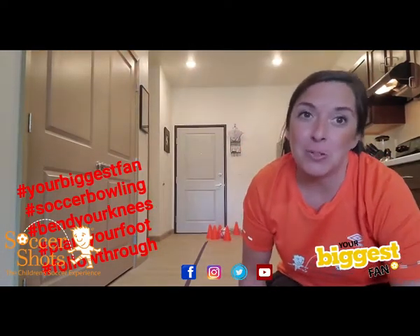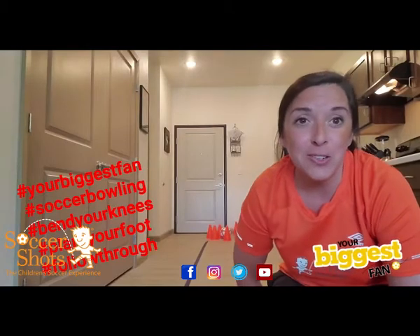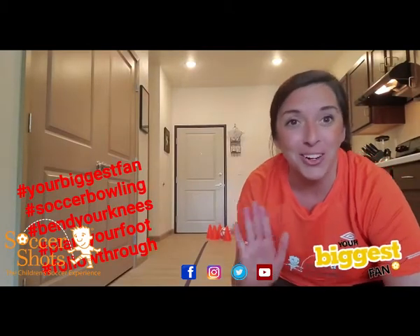I can't wait to see how your bowling game goes at home, so make sure you send in some videos so that we can get you some awesome prizes. Bye soccer friends!